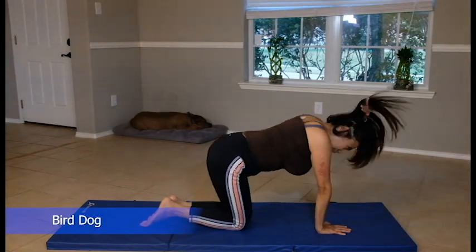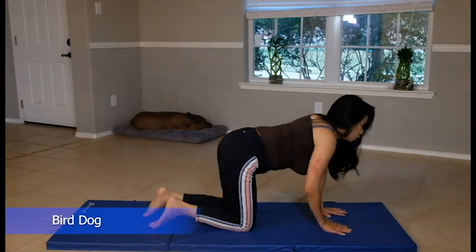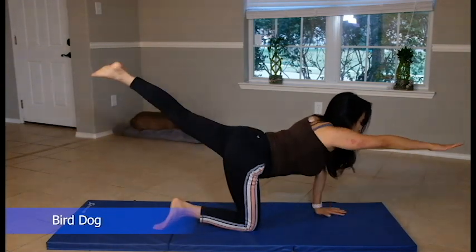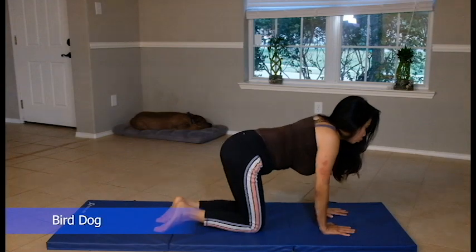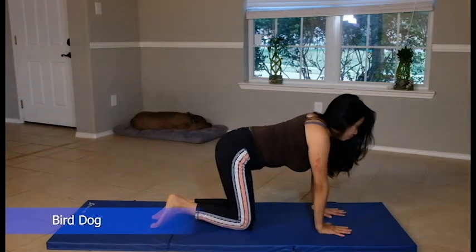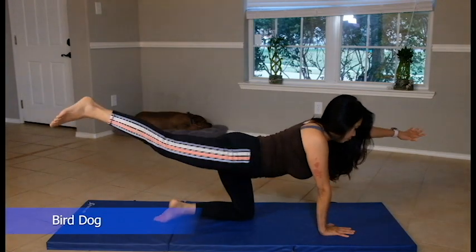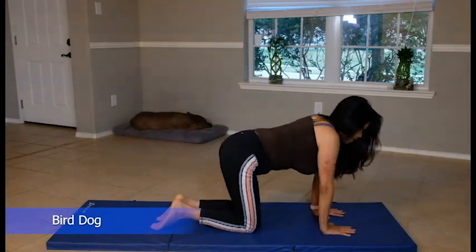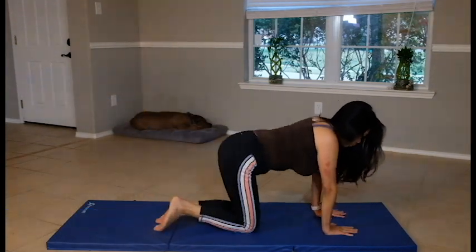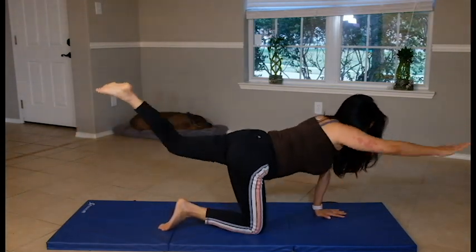The next one is bird dog — you alternate with your hands and legs. We're pulling down now, ladies. Almost done. Feel the burn. Ten reps.